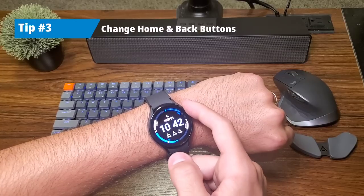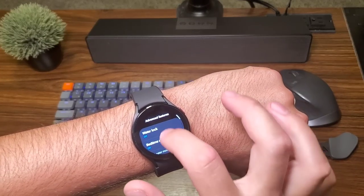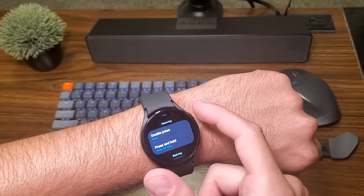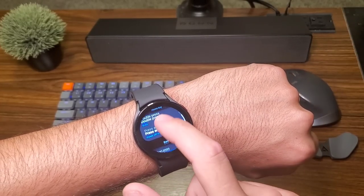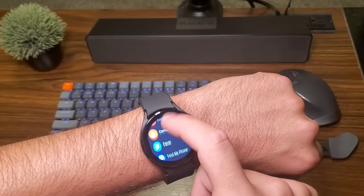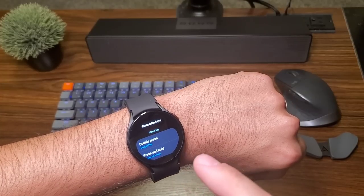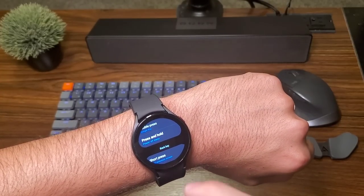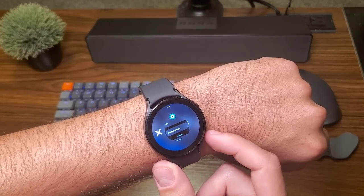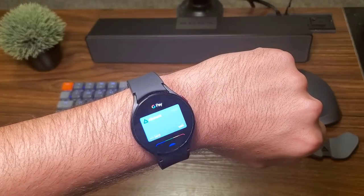Tip number three is to customize the Home and Back keys. Go to Settings, go all the way down to Advanced Features, and then go down to Customize Keys. Right now it has Bixby set as a double press, holding for the power off menu, and short press to go back. We're going to change the double press to Google Pay — which you'll need to download from the Google Play Store, as it's not downloaded by default — and then set the short press to Show Recents App. So: bottom button, Show Recents; hold top button, Turn Off Power Menu; double click, access Google Pay.